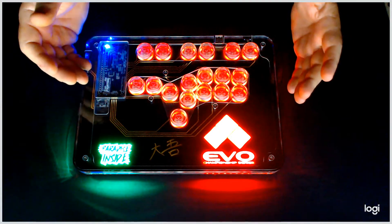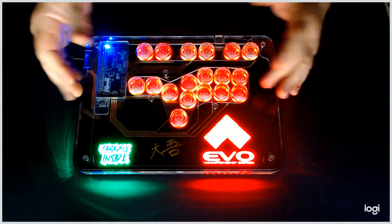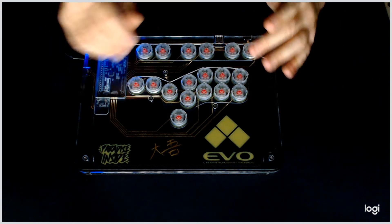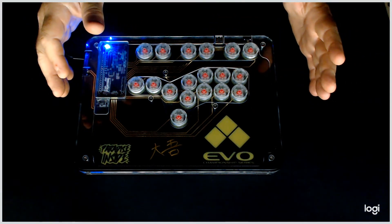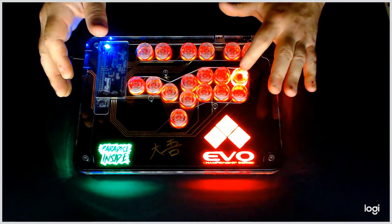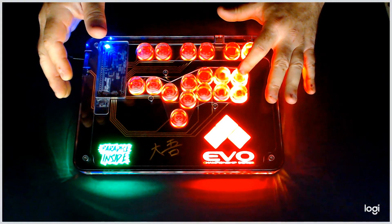The other thing that can happen is you plug it in, hit a button, don't know what you did, and everything's turned off. If you hit kick four, it shuts all your LEDs off. If you hit punch four, it turns them up a little by little. Hold it down and you're good.